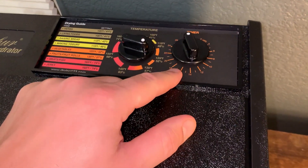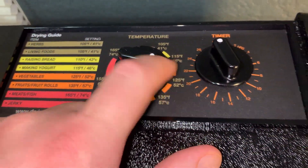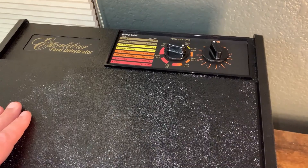That feature is this timer, and it's really nice because you can set it all the way up to 26 hours. What I really like is that it automatically shuts off when your dehydration time is done.